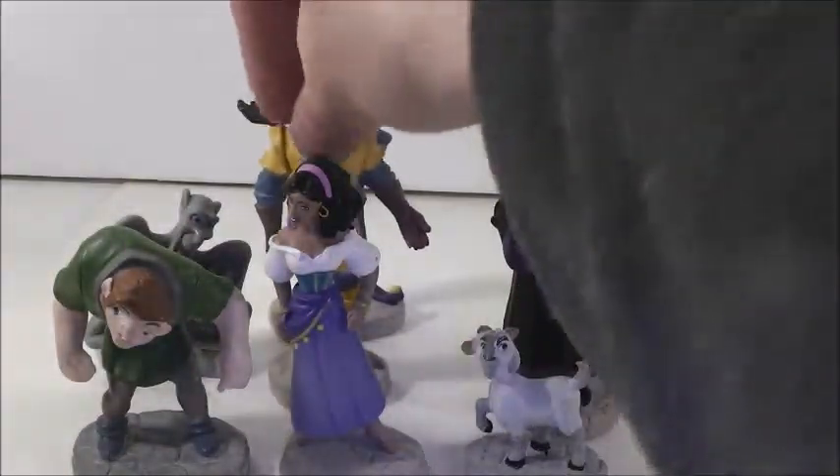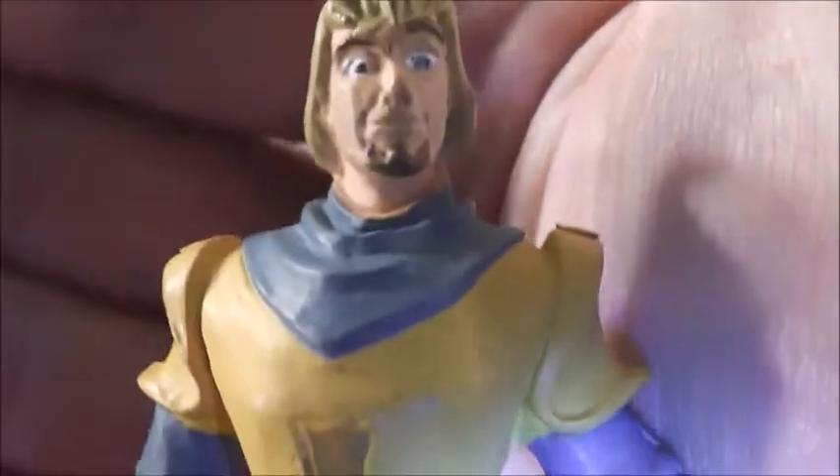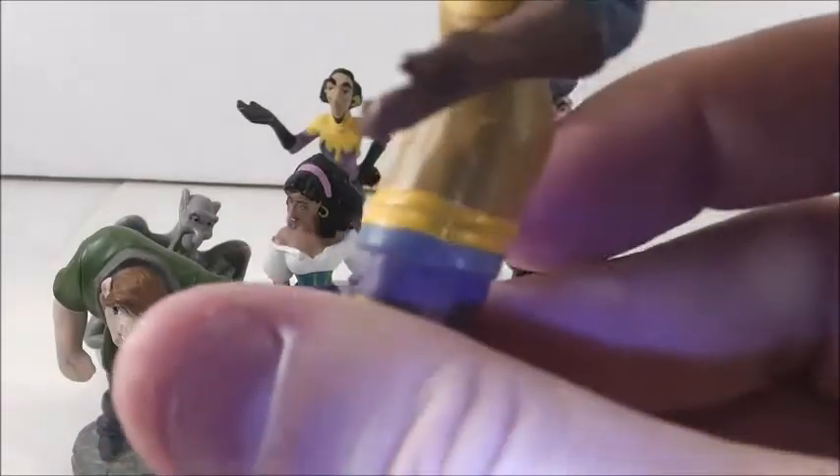And then we get to Phoebus. I like Phoebus — he's a cool character too. He's in his armor and he looks really good. These are older figures, so the paint job's not the best on them. He has nicely done detail on his hair and stuff like that.